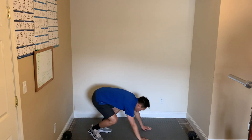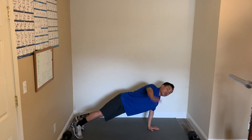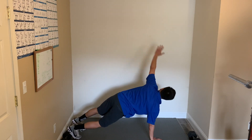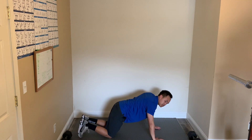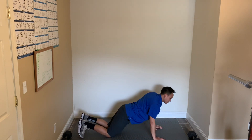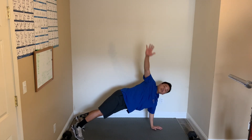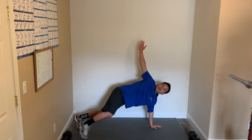Next we have the push-ups. Make sure you have your hands at shoulder width. As you push up, we're going to reach up with one arm, and then do the other side as well. Here we go, and start. Push up and reach up. If you need to do it on your knees, drop down to your knees, that's fine. Push and reach — really get that stretch in the back. Reach. Good. 10 seconds, keep working. 5, 4, 3, 2, 1, and relax.